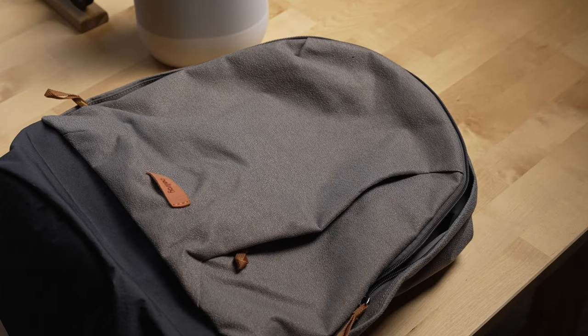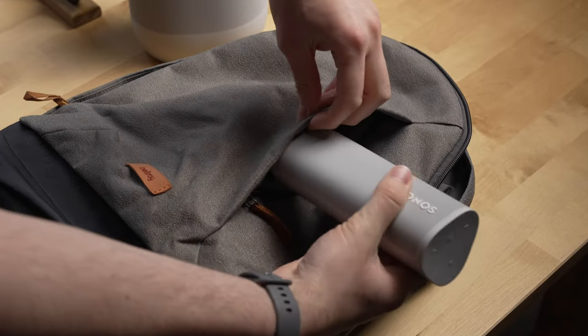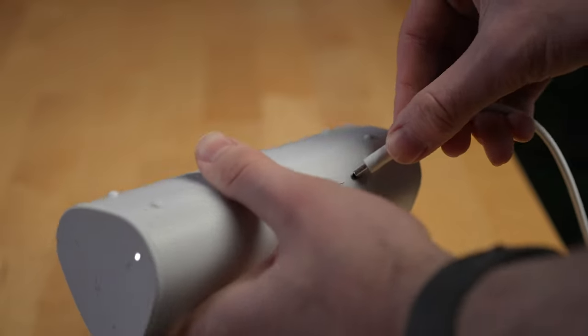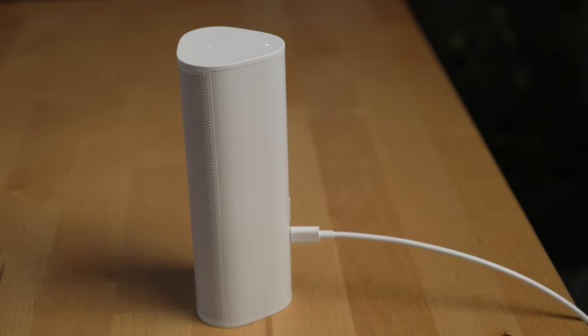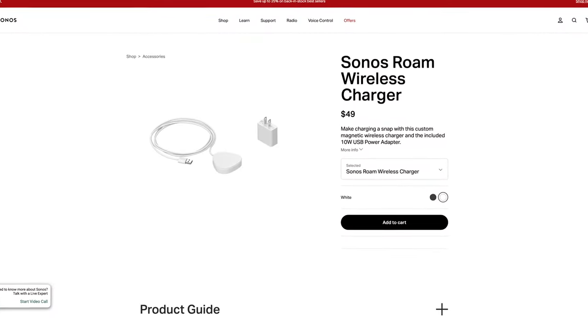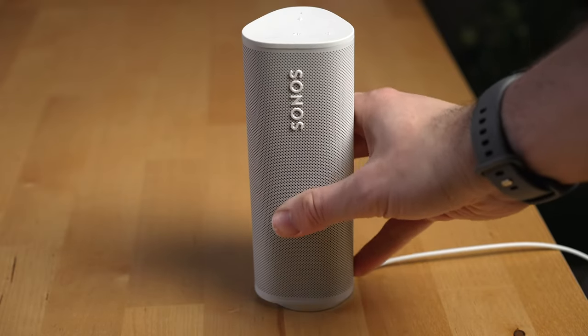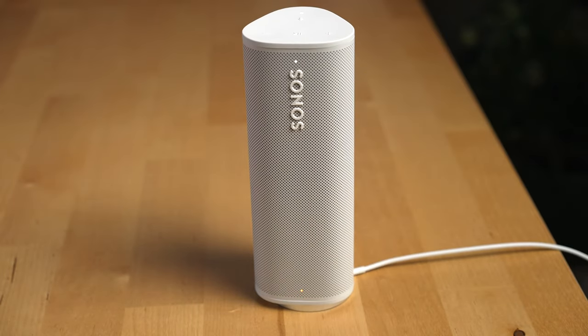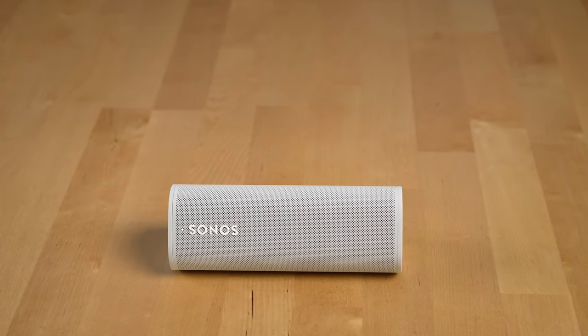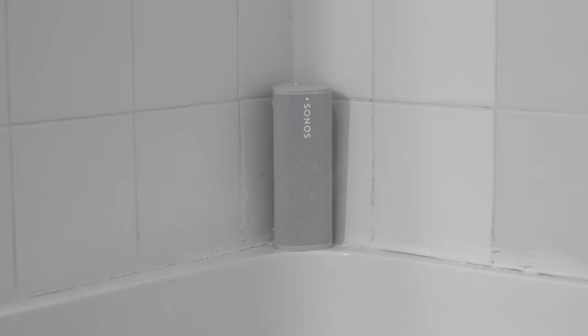The next thing I really like about this speaker is its size. It's really easy to slip into a bag — I used it on my recent trip to Asheville — or put it in a carry-on bag for a flight. It charges via USB-C on the back, and while it didn't come with a wireless charger, I was surprised to learn it supports Qi charging, so my existing chargers work with it. You can place the speaker in either a vertical or horizontal configuration, and vertically it barely takes up any room.